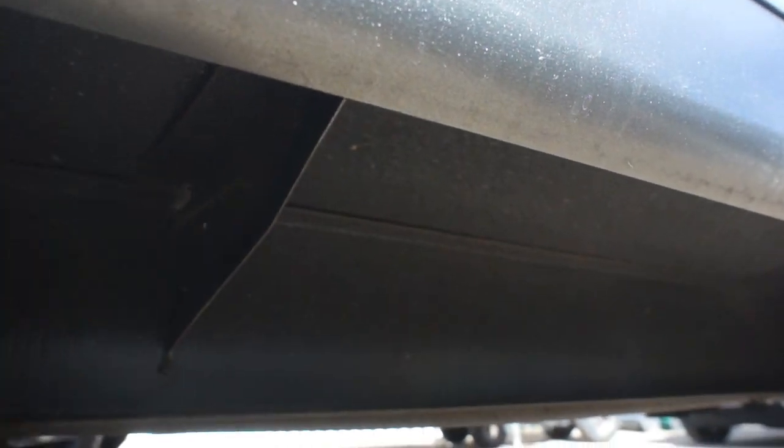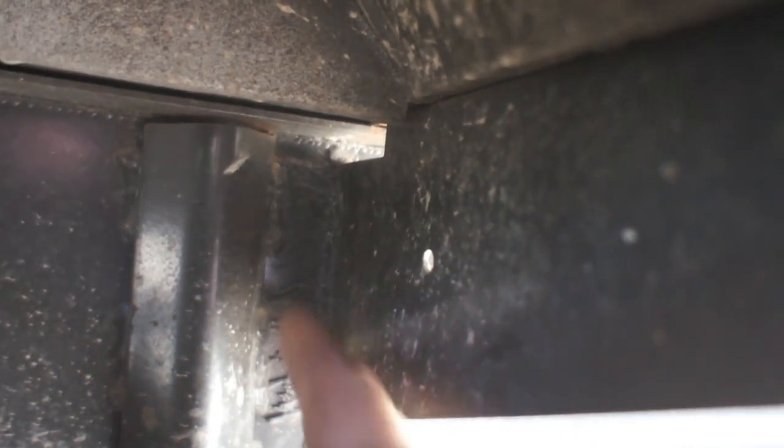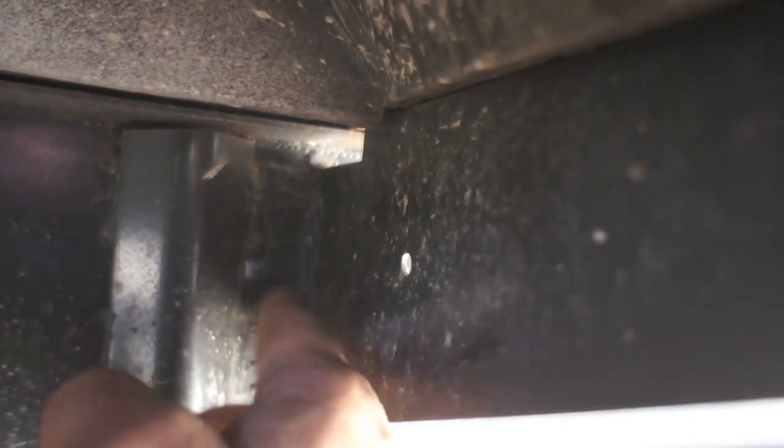Look at this side support. You can see these are the angle supports that come up to the edge of the trailer from the main frame rail. Look at all this slag — obviously somebody must have welded this on in the wrong order or the wrong spot, and they had to blow it out and re-weld it. Look at all the blow-through from the plasma cutter on this side, and they just left it there. Someone messed up somewhere, and instead of fixing it correctly, they just left it like that.